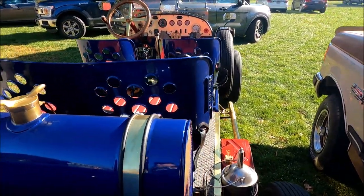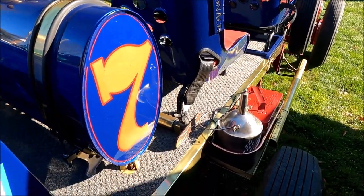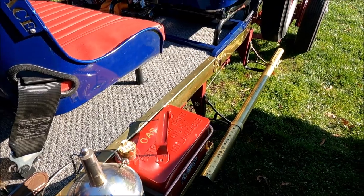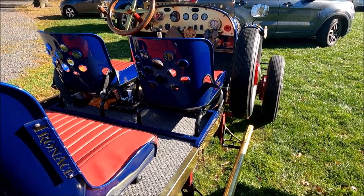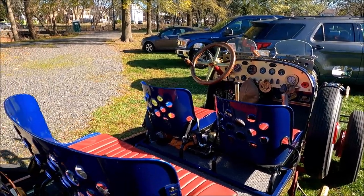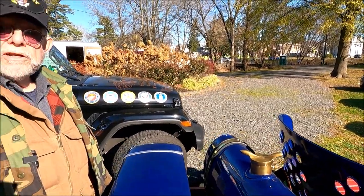The rearview mirrors are from Harley Davidson motorcycles. The generator is a tach drive generator off of a vintage Case backhoe, which functions as my mechanical boat tachometer. There are pieces from boats, backhoes, autos, motorcycles, and trucks. I recently purchased a brass brake handle off of a vintage steam locomotive that I'm going to adapt as my emergency brake handle.